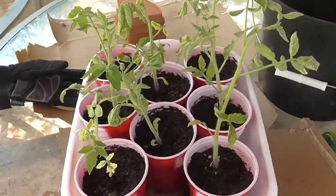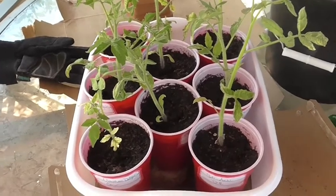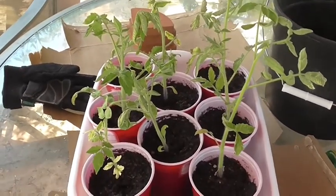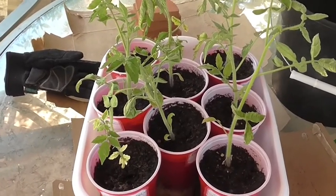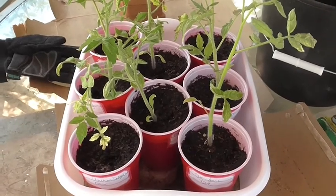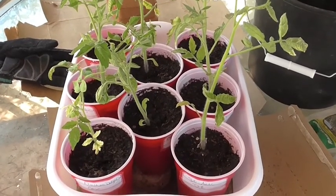I have not hardened these off and I don't normally recommend doing that. However, these are going to go into pots and I can sit those pots underneath my patio and let them sit in the shade for a few days before I put them out in full sun.